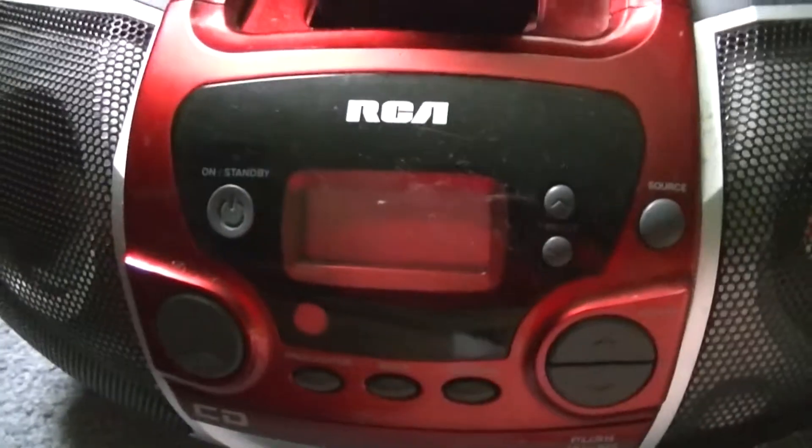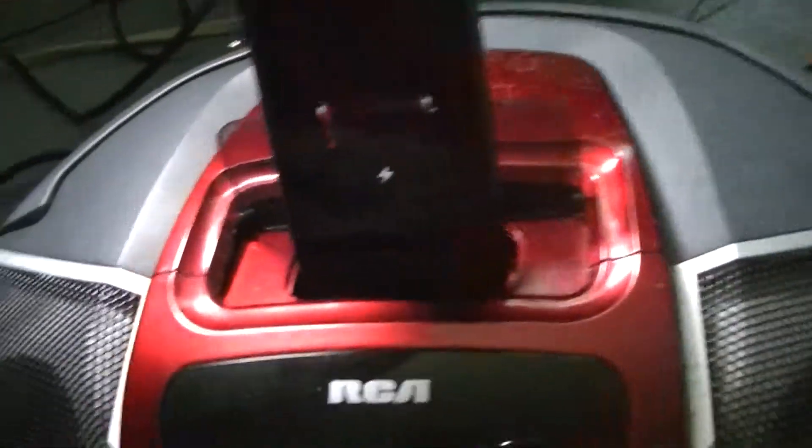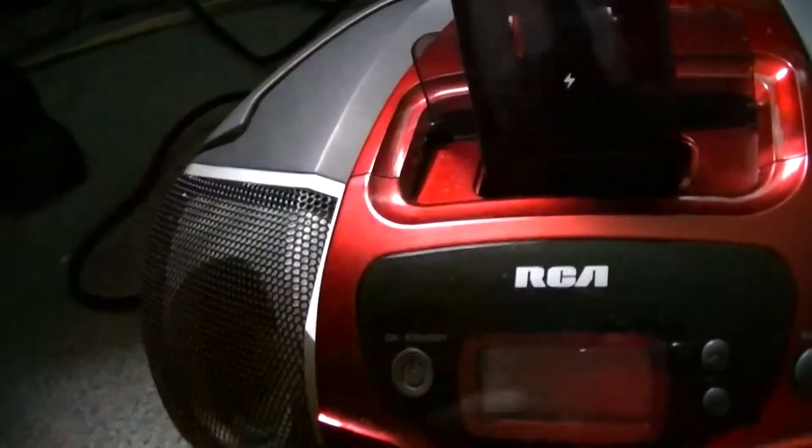Hello there everybody, this is CP666 back with you for the video I promised about these two boomboxes. This is the RCA unit and that is the Electrohome. You've seen both before, but I figured I would compare them and give you a full demonstration. It can actually charge your iPod while it's off, which is interesting because I need that to demonstrate this unit.